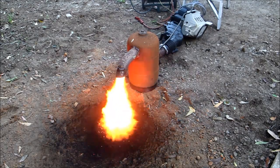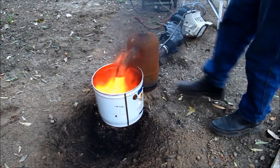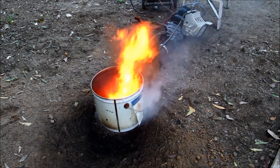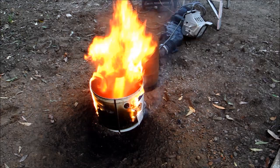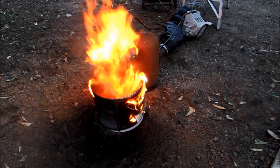Here the burner is being started up and has been running about 10 minutes, which has allowed the paint to burn off the outside. It's probably only running at about 10 percent output here, but as you can see by how quickly this old paint bucket heats up, there's still a lot of heat — it was probably pumping out about 30 to 50 kilowatts in this shot.